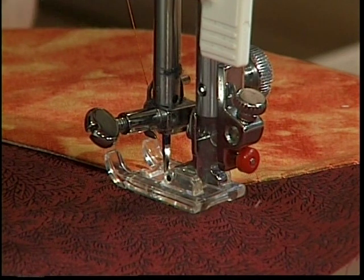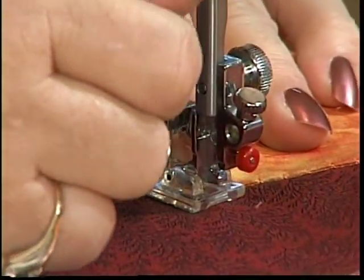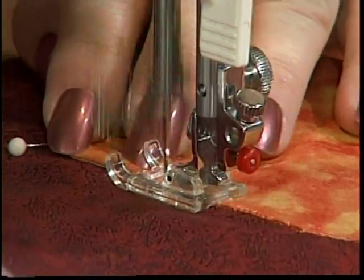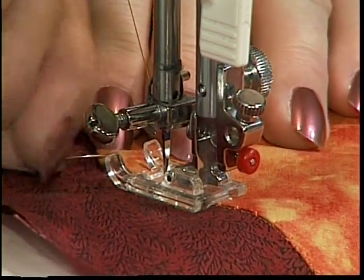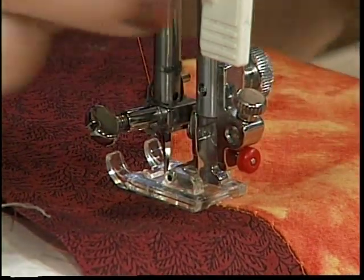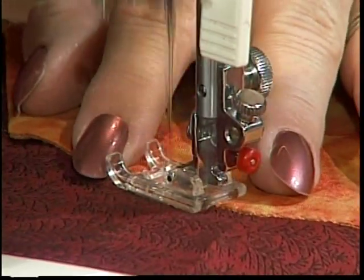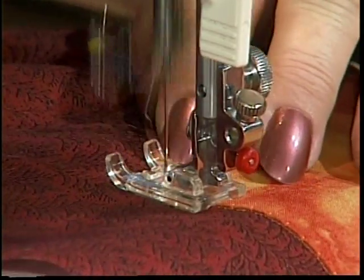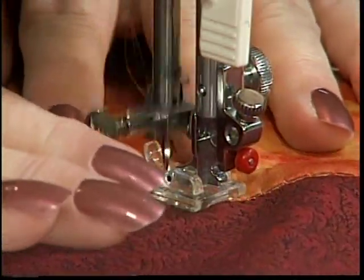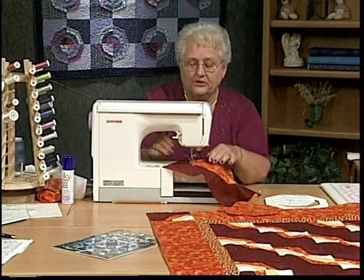Sometimes it looks like you've come just one stitch too far. The way you can tell if you're in the right place: you'll be going in this direction, and when you turn, the needle should be just off the fabric ready to go on the next side. You can go as fast as you're comfortable, but be sure the majority of stitches are not on the orange fabric. I'll stitch until I come off the fabric, turn it, make sure it's lined up, and continue. Remember we started at the crease — it doesn't matter which crease you start at.